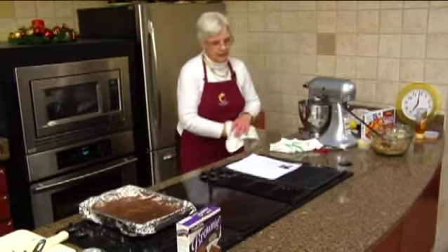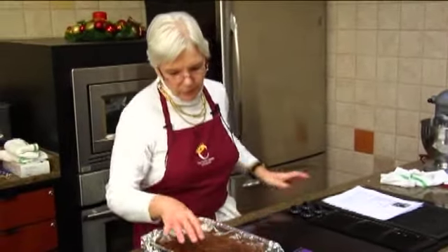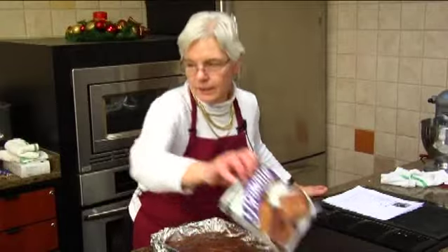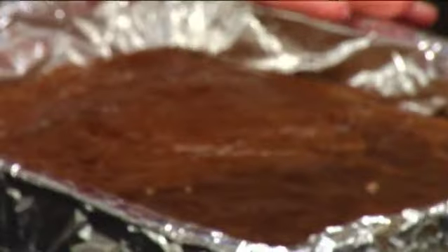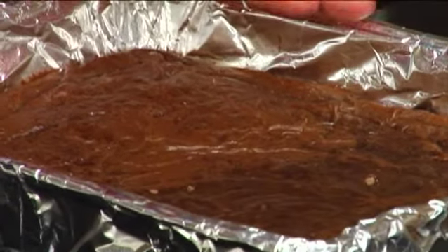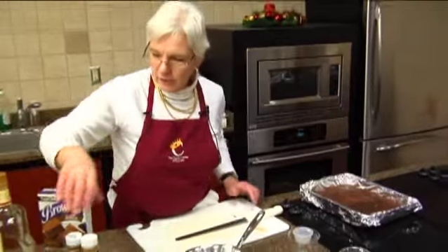Back to our peanut butter filled brownies. I just took the liberty of making the brownies because there really wasn't anything special to it — it's just a regular brownie mix. The only thing different from what it says on the package is I use coffee instead of the water. I baked it and that's all ready to go.